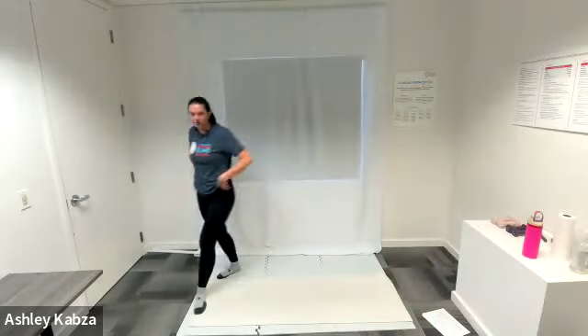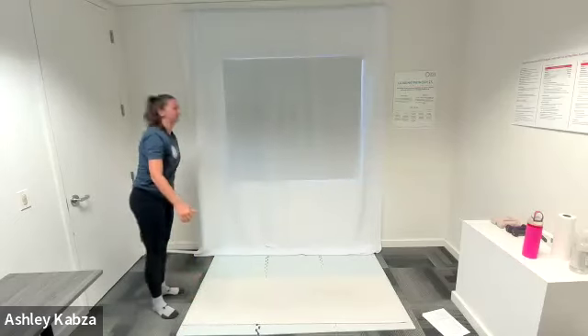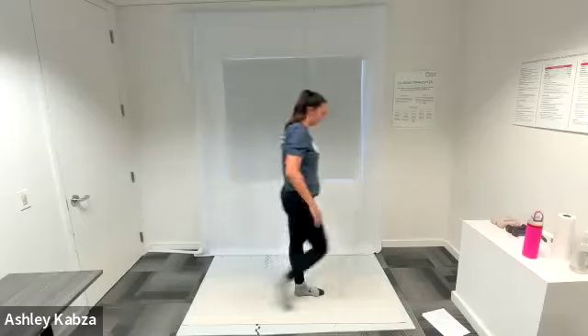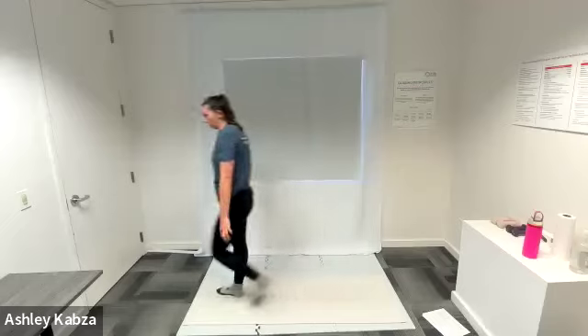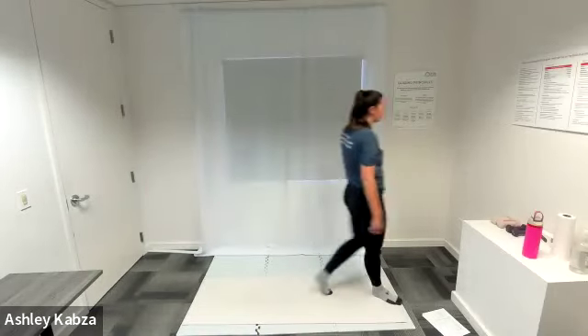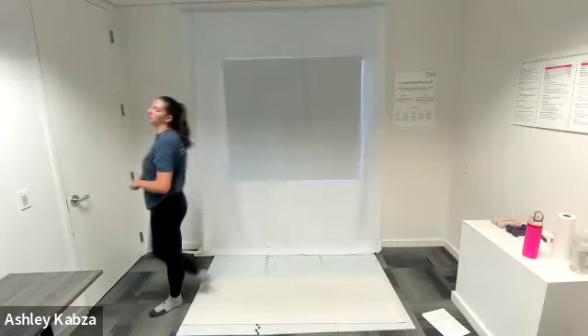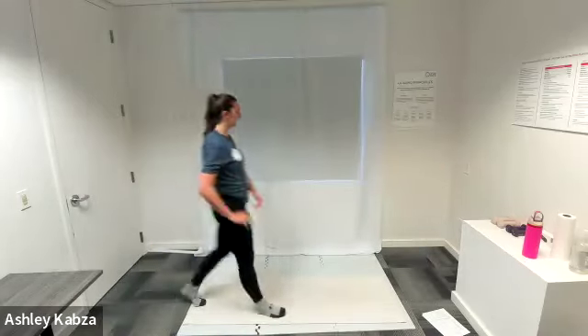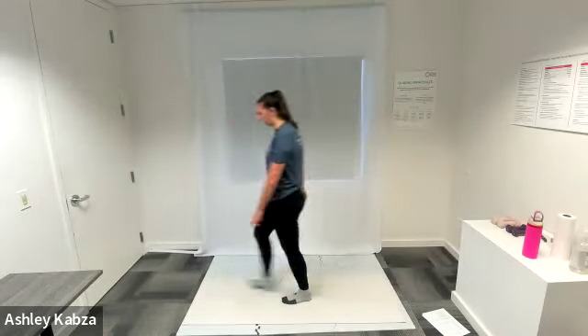Thanks everyone for joining me for Deep Stretch today. I'm going to start our warm-up by walking around my space. I have my yoga mat laid out and I'm just going to take some steps back and forth — whatever space you have, or you can walk in place — just getting our bodies gently warmed up and ready to get into some stretching. It's super important to gently warm up your bodies before we start stretching so that your muscles are warm and you can have the most effective workout possible.